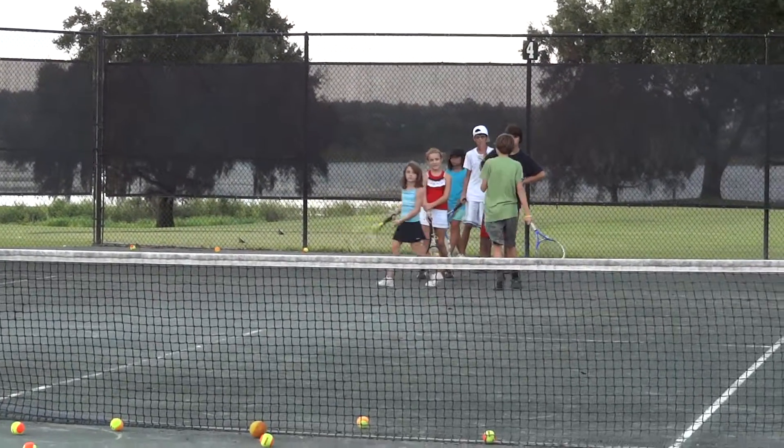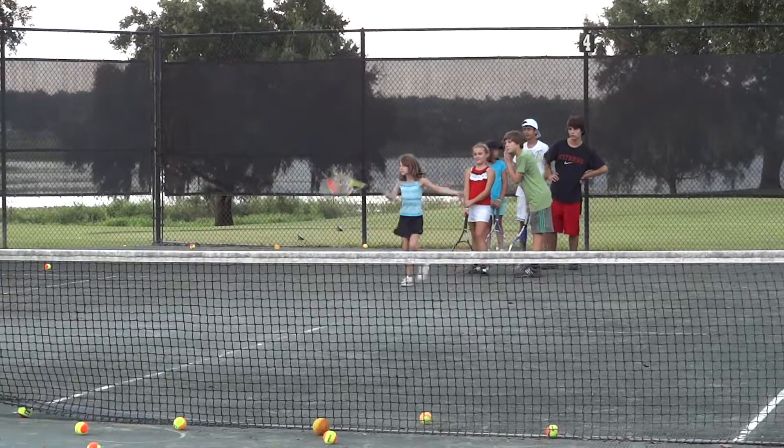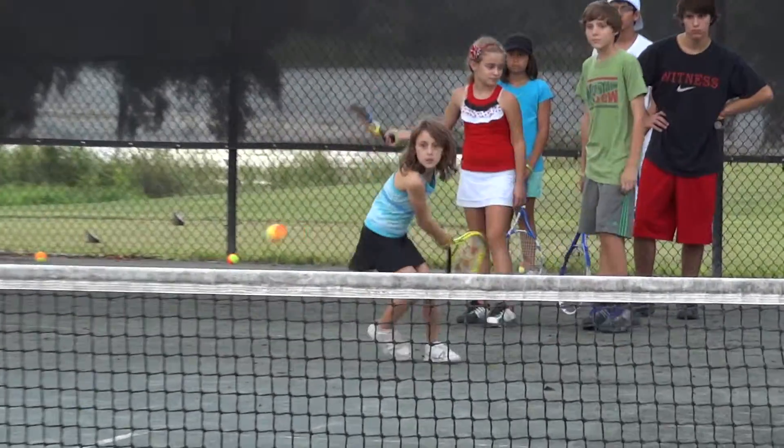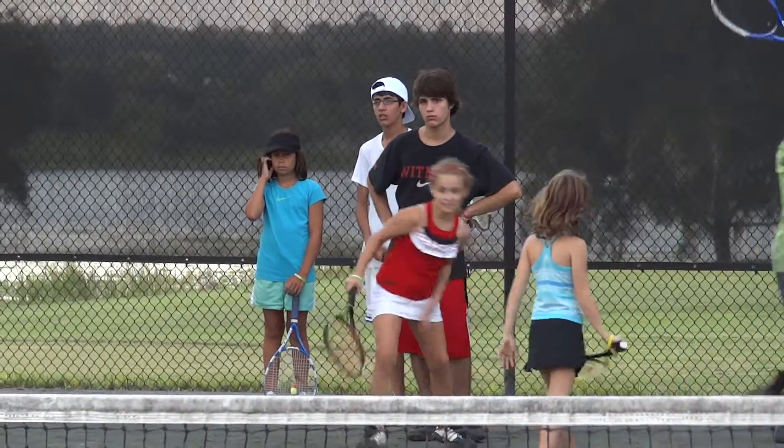Right there. Hey, you hit it. I got to shoot it. That's a point. That's a point. That was a double bounce.